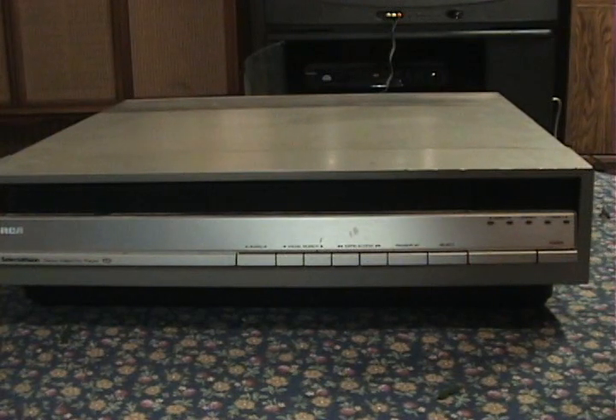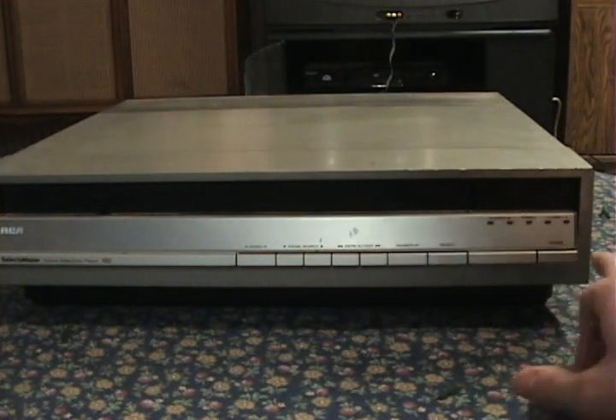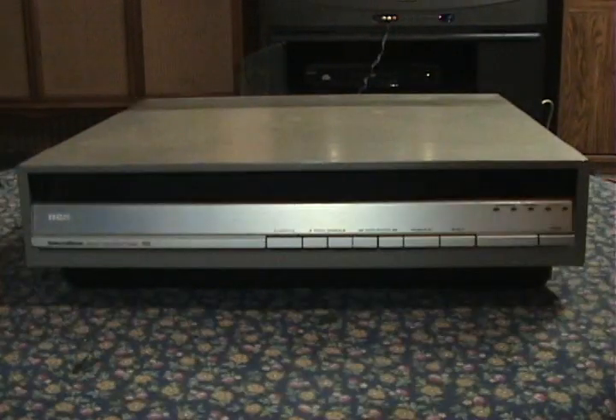Before I try putting a disc in, let me just see what happens when I turn it on. What's that weird noise? This is the other player that I bought when I got the SJT 100 — the same place sold me two broken SelectaVision players. However, there is a good thing to come of this: I have another SelectaVision player of the exact same model. So here's my other SJT 200.